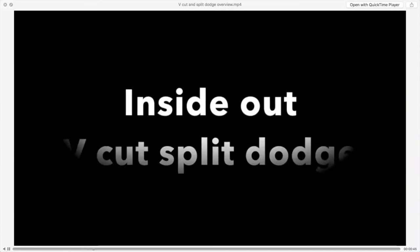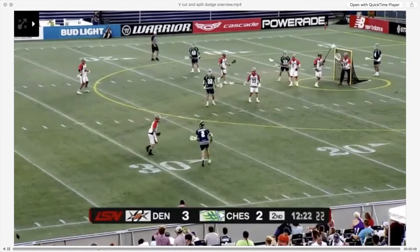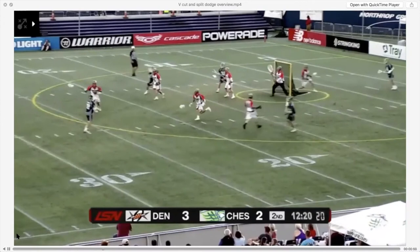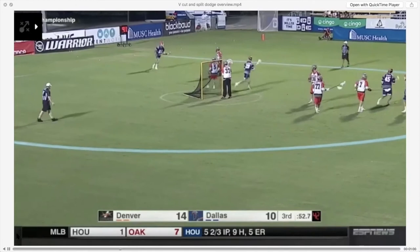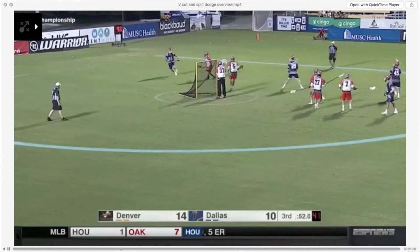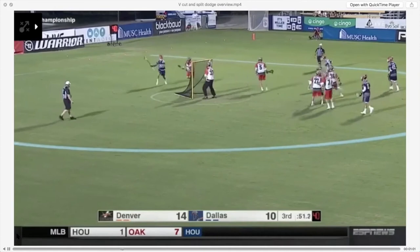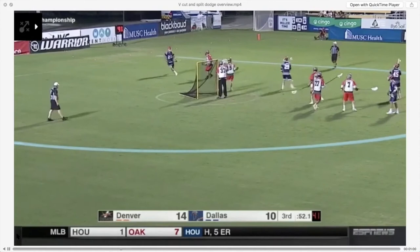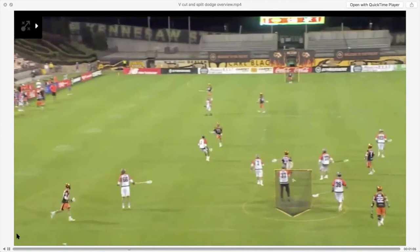Now let's talk about the inside-out V-cut split dodge — using our inside-out angle to set up our split dodge. What's amazing about this move is that because the defender is sitting on his left hand, the dodger is literally past his man when making the move, and you will draw a slide at will when that happens. Ned Karate is a lefty; the defender knows this and is taking away his topside, giving him his right hand. Karate uses his inside-out angle to hold the defender in that position so he's literally running past his man before he even makes the move. Because Karate keeps the stick in his left hand, he holds the defender there and easily splits to his right with enough of a step to score.